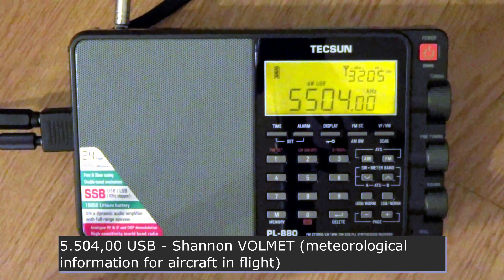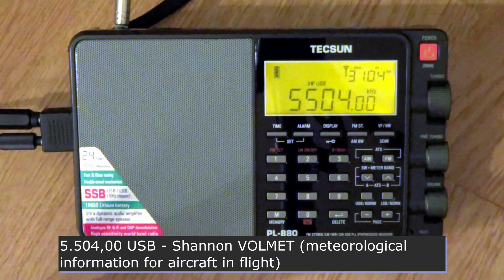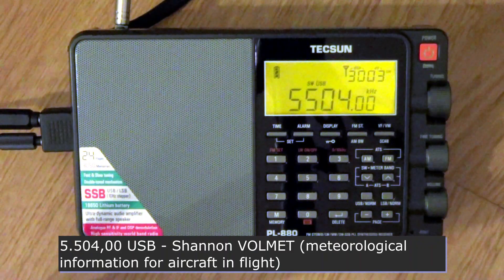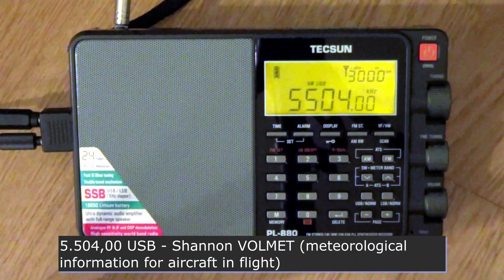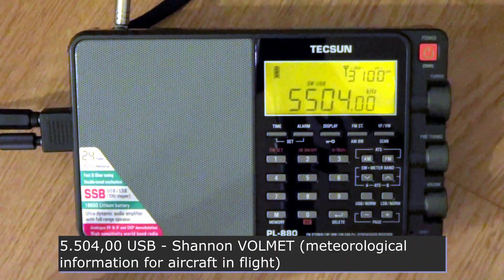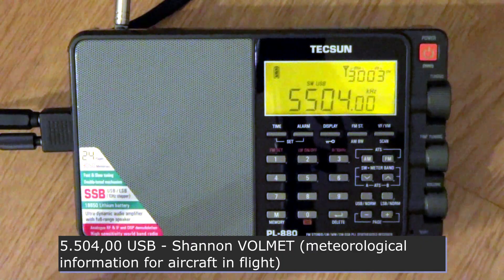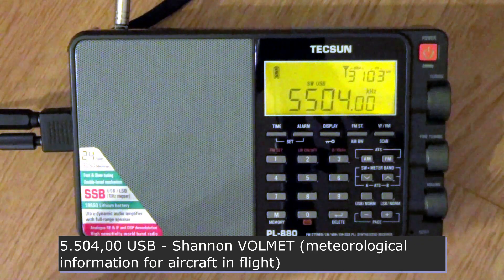[Shannon Volmet broadcast continues]: QNH 1029, 06. Replacing Openhaven Texas. Met report Openhaven Texas at 20 QNH. Automated observation. Wind 260 degrees, 4 knots. Visibility 10 km or more. No cloud detected. Temperature 1. QNH 1020. No speed.